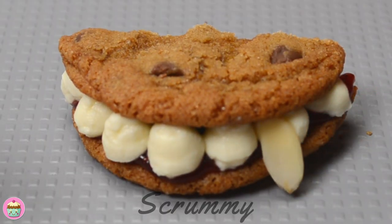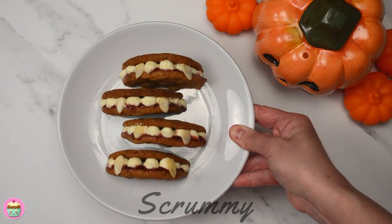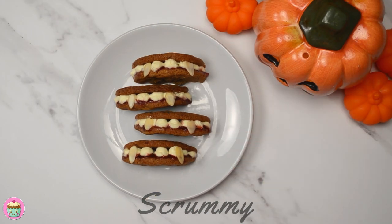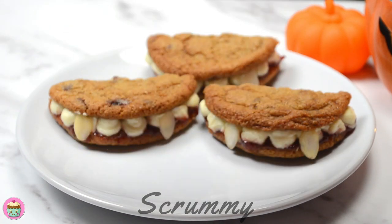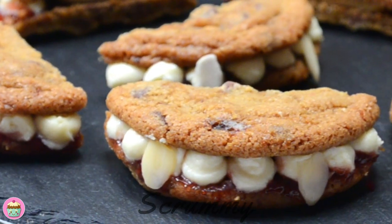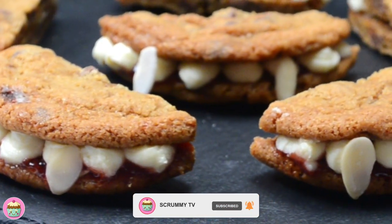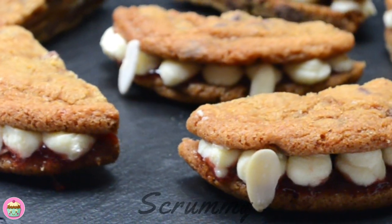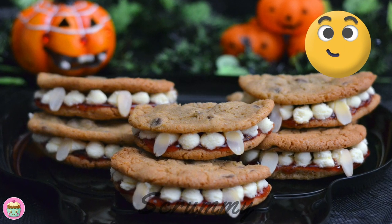To give this cookie that vampire look, add two sliced almonds for fangs. Here they are — they look fantastic! These vampire fang cookies will look so good on your Halloween table. You'll find the full recipe in the description box under the video. Hope you enjoyed this video tutorial and have a spooktacular Halloween. Thanks for watching. Happy baking everyone! Mmmmm, scrummy!